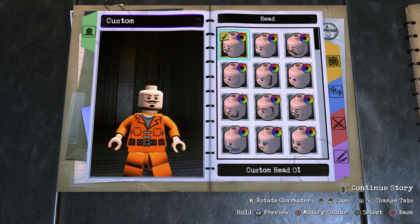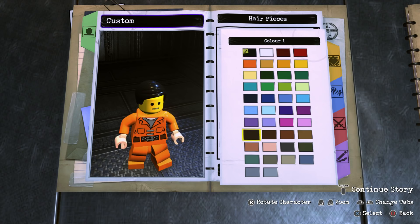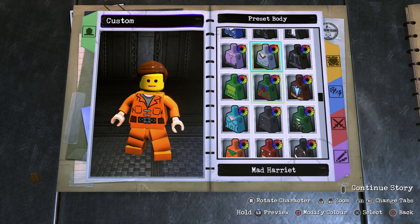To start off we're going to head into Appearance, then Head, and then Head again, and we're going to go with Custom Head 6 in yellow. Then once you've done that, back out of there, go into Hair Pieces, and we're going to go with the comb over in this brown color right here.